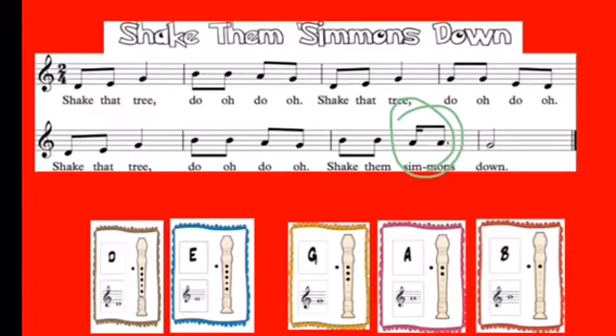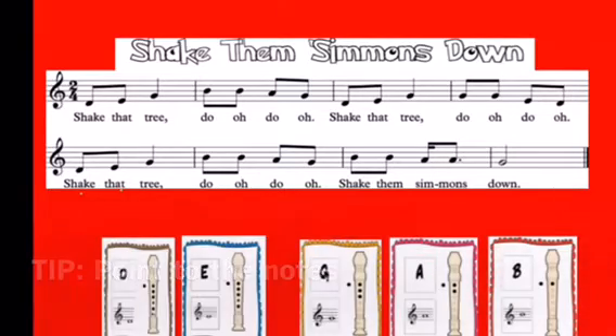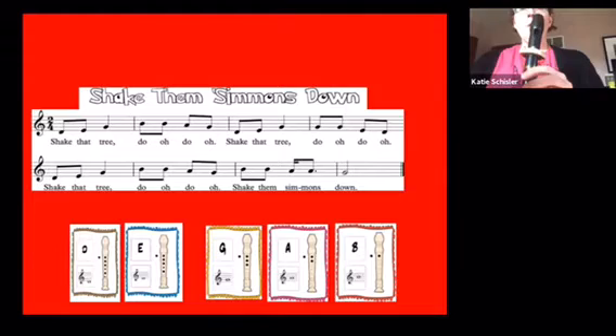Tika — Shake Them Simmons Down. Let's sing the note names of the song starting on a D. One two sing: D E G A A G D E G G G E D — D E G A A G A A G. Now let's try playing it. One two, play.